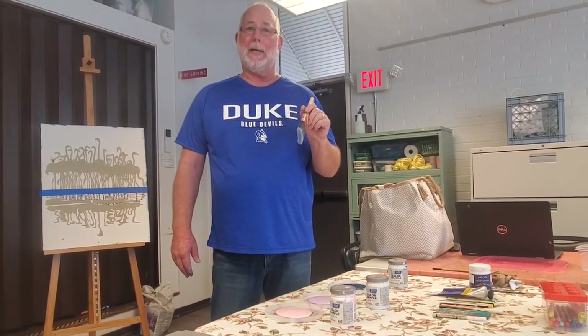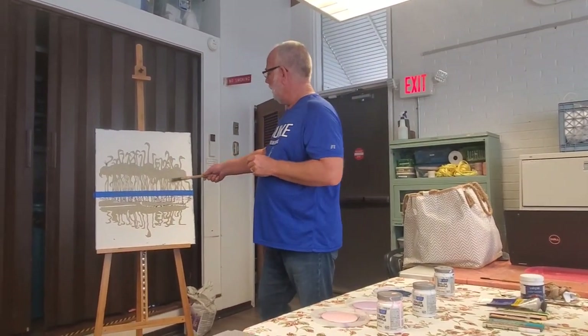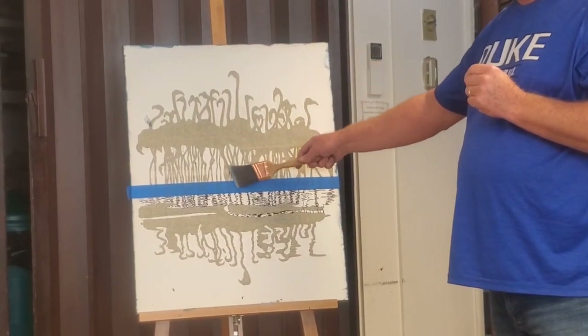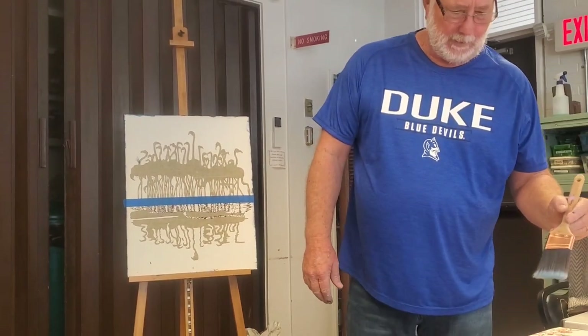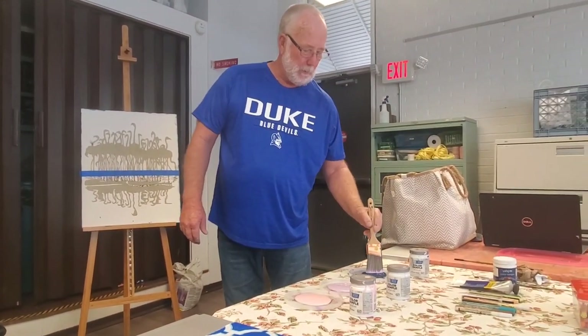We'll be using these paint samples — if you go to your local Home Depot or Lowe's, these are the color samples for wall paints. They're all water-based and they work just fine with acrylics, no issue. You'll notice I don't even have any water out here. I'm going to be dipping into multiple colors at a time. This moves very fast — it's a great loose way to have fun. The blue tape indicates the horizon line.